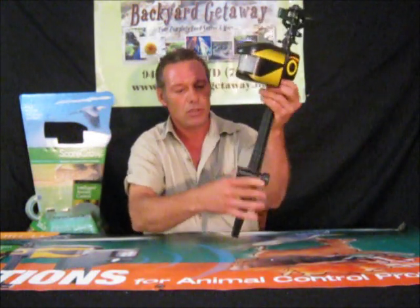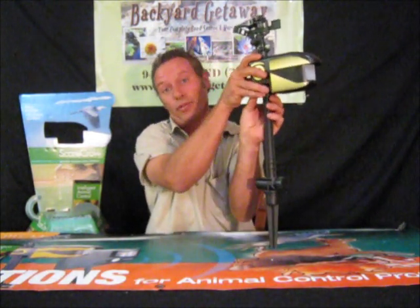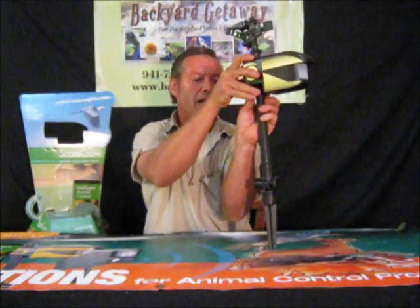If you don't want to see the water connection, all you've got to do is unscrew this part, just turn it around like that. Now you don't see it. Now it looks a lot nicer.